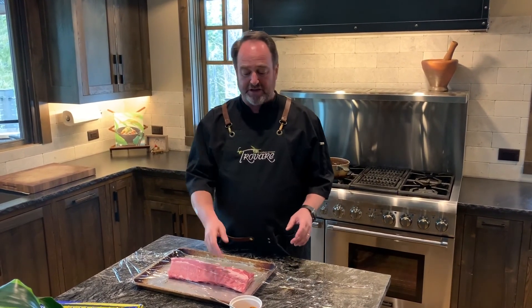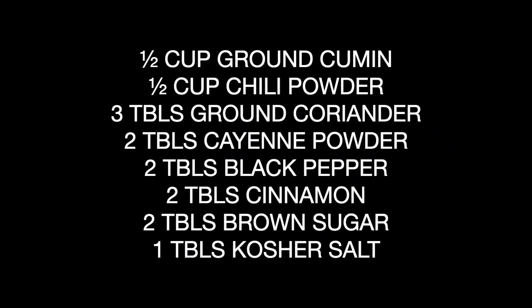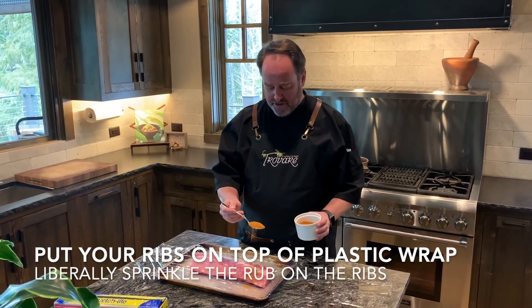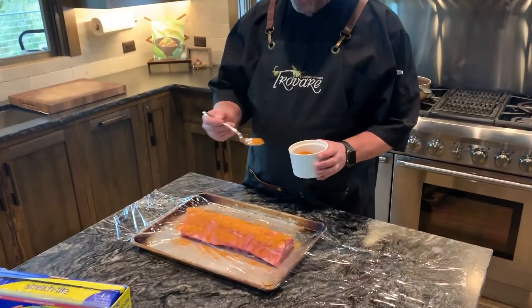The first thing we're going to do is take the rub and dry-marinate the baby back ribs. These are baby back ribs — I got them at Safeway. You can get them at Costco, Super One, any fine establishment. You want to take a spoon with the rub mix — here's the recipe — and just sprinkle it on liberally. You want to put quite a bit on.